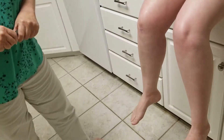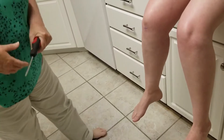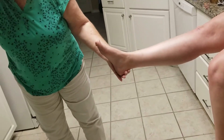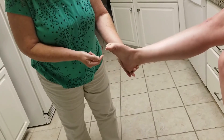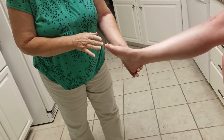Another reflex that we can look at is the plantar reflex. You're going to hold the foot up like this and you can use the reflex hammer or you can use what's available. Watch what happens when I stroke the bottom of the foot. Notice how the toes scrunch up — that's a normal reflex for an adult.